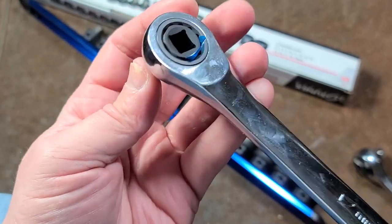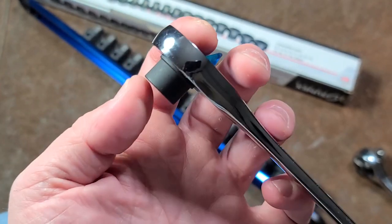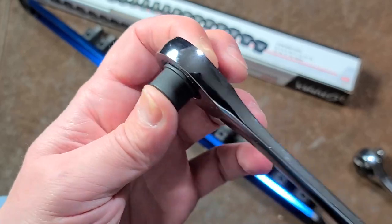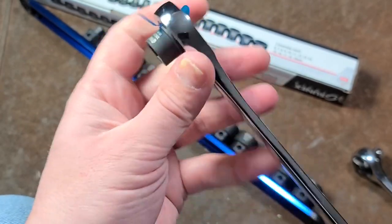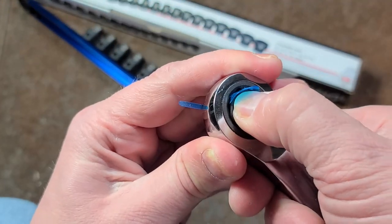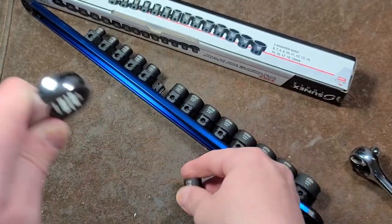That's the deal with these external hexes — you can use them in this situation. What this gives you is a less than an inch tall, super short ratchet. Of course, you can do this in flex heads or whatever you need. Surprisingly enough, this holds in really well.